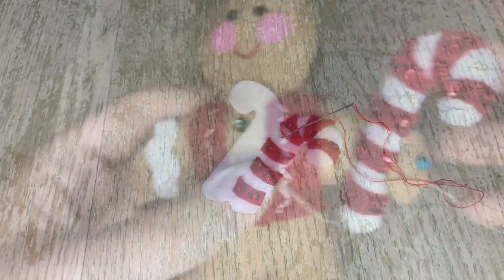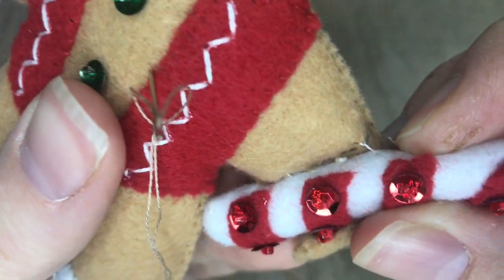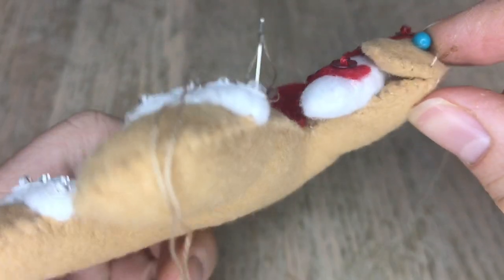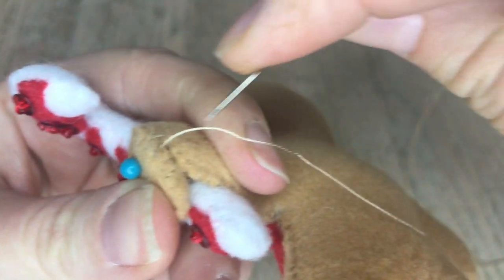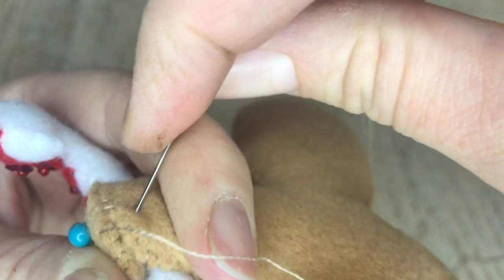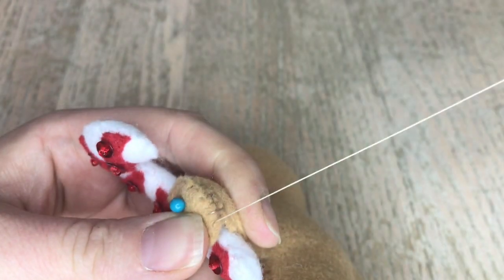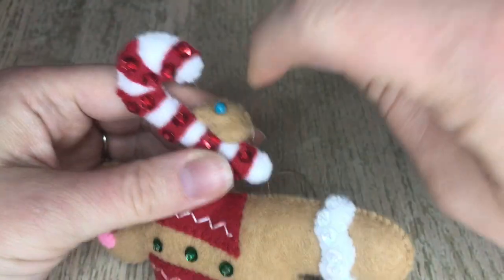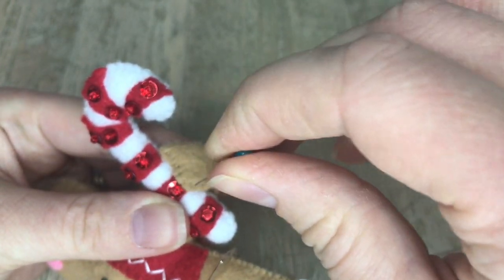We're going to assemble the candy cane first, and then once it's all stuffed and assembled we'll put it on the gingerbread man. I went ahead and added the red pieces with beads and sequins first, and now I'm doing the applique stitch on the red and the white together. I find this a lot faster than trying to applique first and then bead and sequin. When applicating two stuffed pieces - notice the arm is stuffed on the gingerbread and the candy cane is stuffed - do not go through the stuffing or it will ruin the effect. Make sure you're only going through two layers of felt.